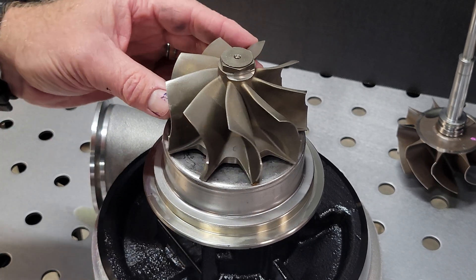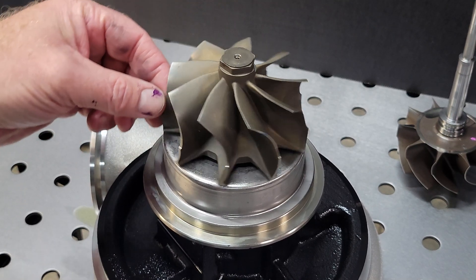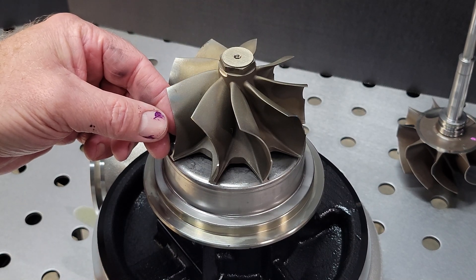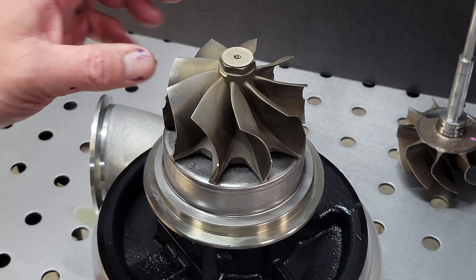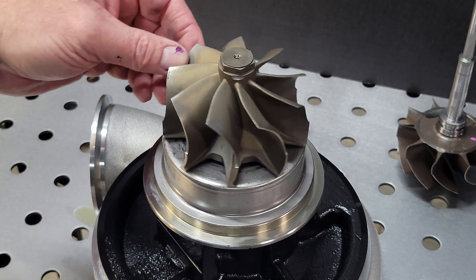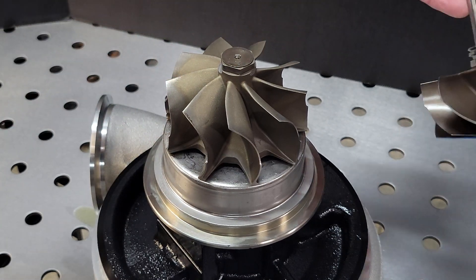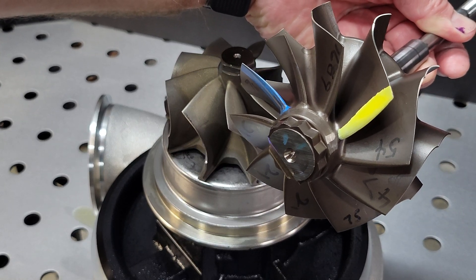All right, back here in the shop and here she is, our nine bladed S400 SX4 turbine wheel. I've taken the best of the Garrett G series aero and fitted it to the S400 bearing and shaft structure as a drop-in replacement for the 96/88 that we have all come to know.